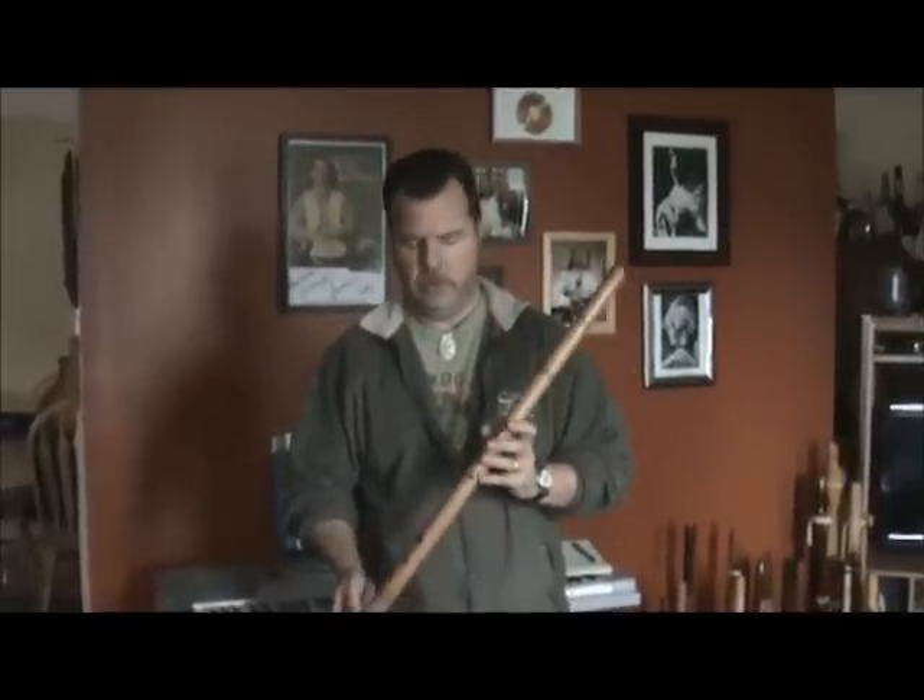Hi folks, welcome to Raven Wing Flutes. Today we're going to demonstrate a couple of things on the Anasazi style flute.